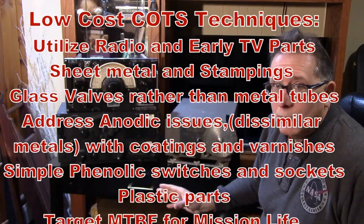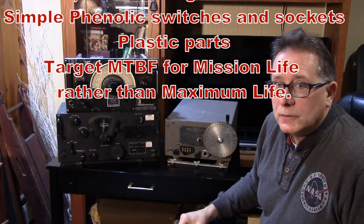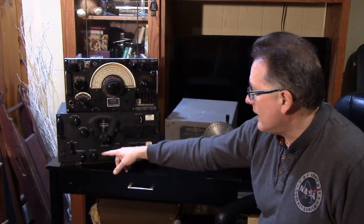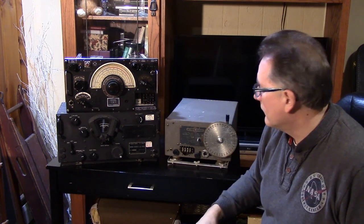The R-1155 uses a lot of commercial off-the-shelf parts and a lot of phenolic. The wafer switches are not ceramic — they're phenolic. Many of the components and filters are not machined castings; instead they're plastic-type knobs and they come out of commercial service. There are some specialty items, of course, like the dial mechanisms.